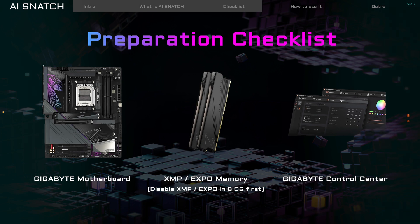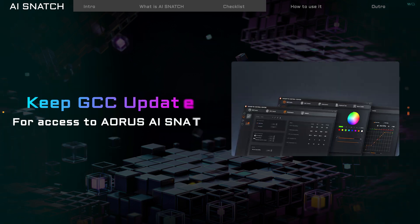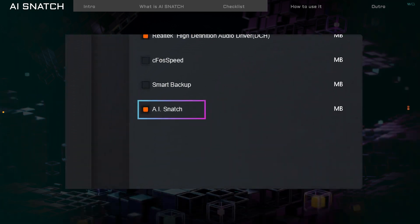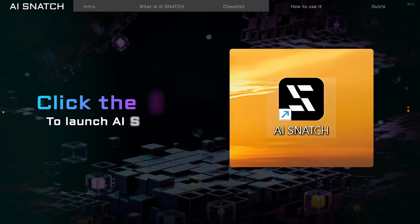Now, let's get AI Snatch up and running. Update the Gigabyte Control Center to the latest version. Then find and download AI Snatch from the update list. After downloading, you'll see the AI Snatch icon on your desktop. Click it and you are ready to go.